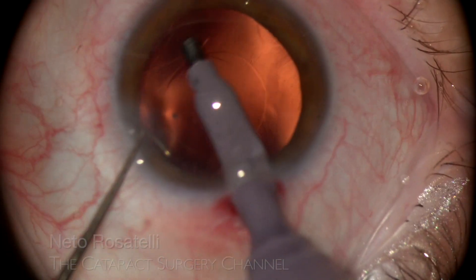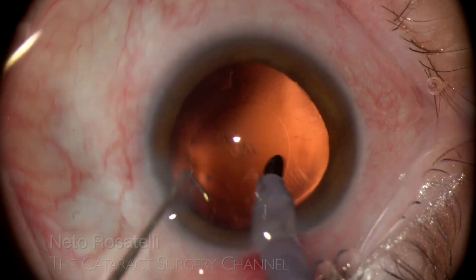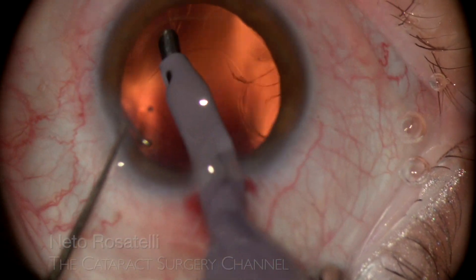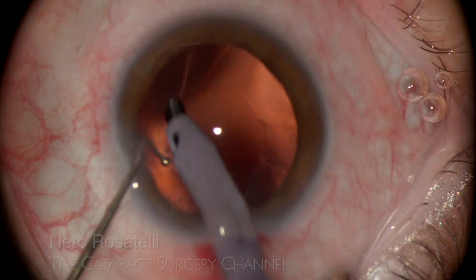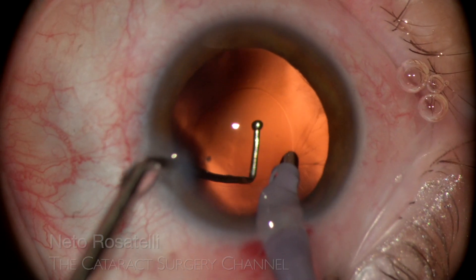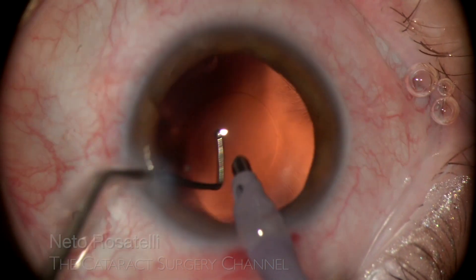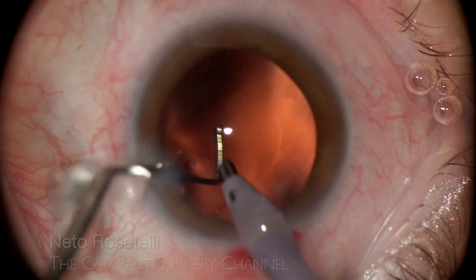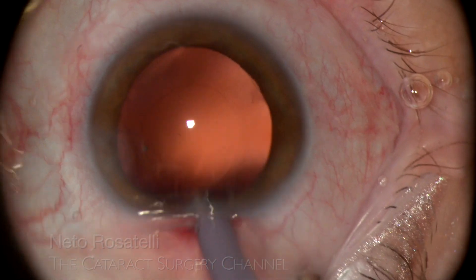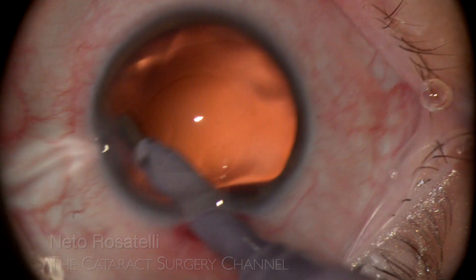I know this may be unnerving to some, but it is a very effective and safe method. The large opening of the tip easily sweeps the capsule, loosening the fibers, which are then flow-aspirated and removed. It is not as difficult to master as it seems. The very low fluidics used makes it very safe — it is a big paradigm shift but has many advantages. I am doing a detailed video about this technique.